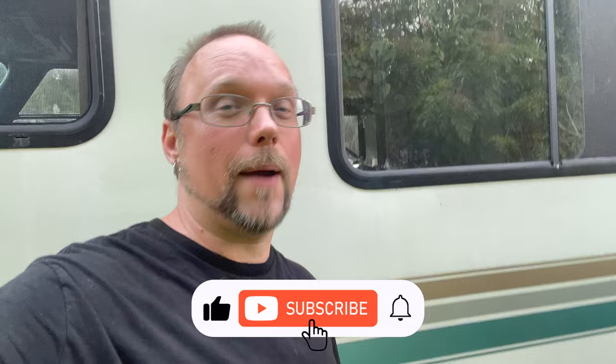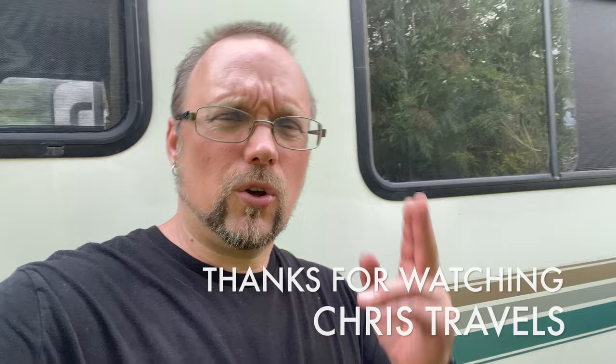If you got any value out of this video, smash that like and subscribe button and comment down below. It's not that difficult, is it? It's a little messy, but you could do it yourself and save so much money — and then you're working on your rig. There's a lot of pride that goes with that. This is Chris from Chris Travels and I'll see you on the road.